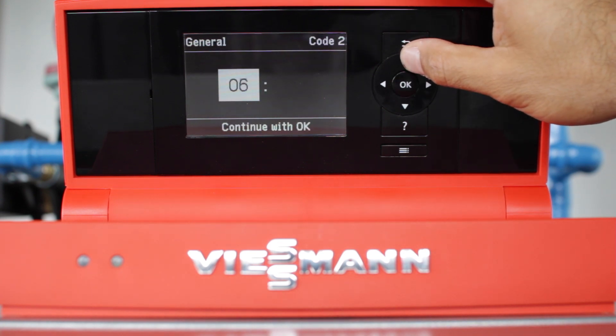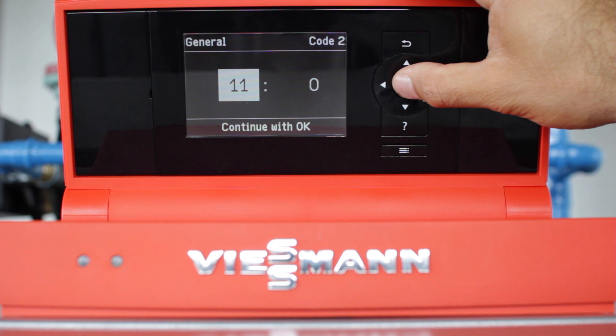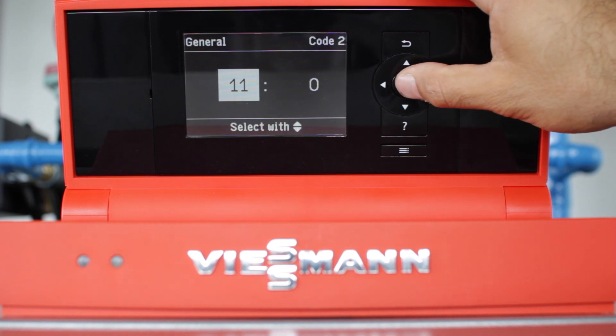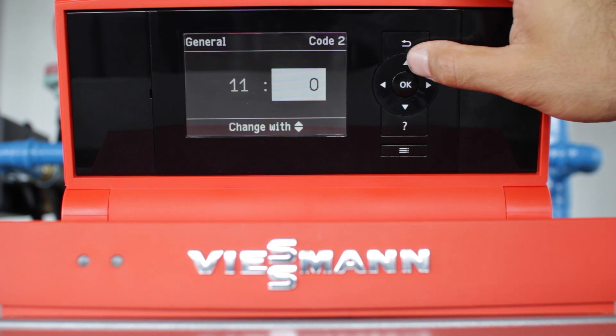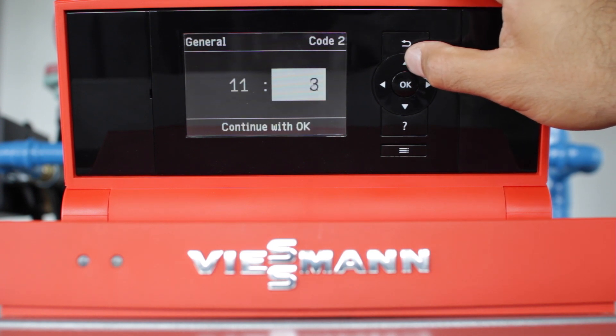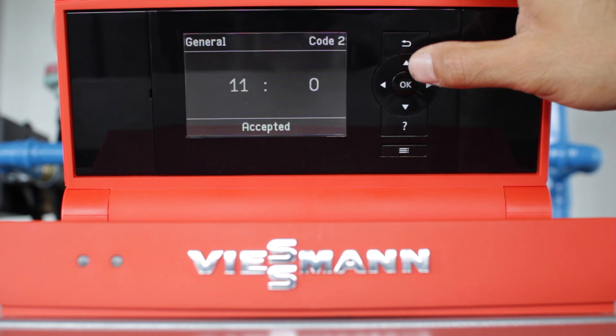You'll scroll to address 11. Once you get to address 11, you're going to want to change the value to 9. Press OK on 11 — it'll highlight the second column, which is your value column. Adjust this to 9, and once you get to 9, confirm it with OK.